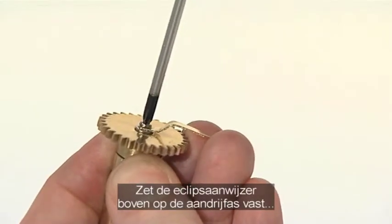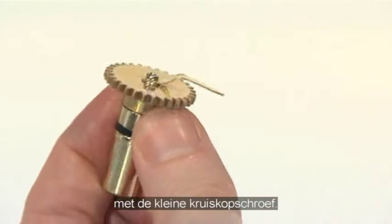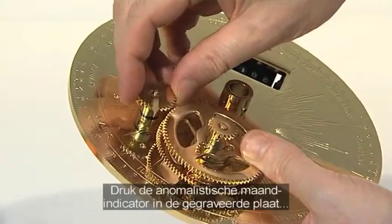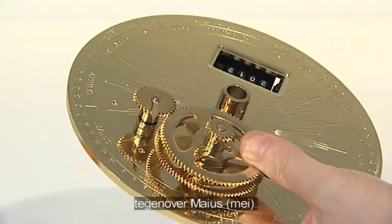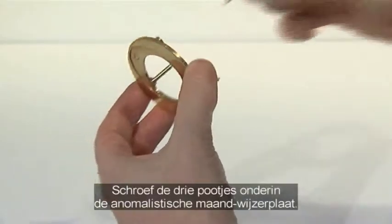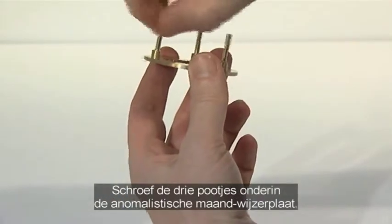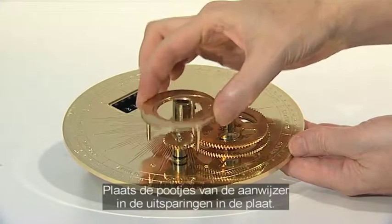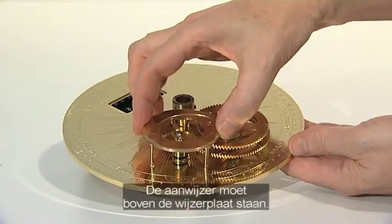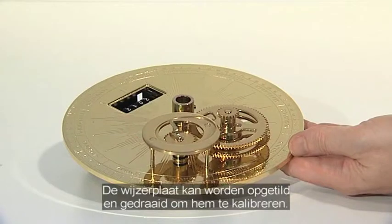Secure the Eclipse pointer to the top of the drive shaft with the tiny crosshead screw. Insert the animalistic month indicator into the hole in the engraved plate aligned with MIUS, May. Screw the three legs into the underside of the animalistic month indicator dial. Then stand the legs of the indicator in the sockets on the engraved plate, ensuring the pointer is on top of the dial. The dial can be lifted and rotated to calibrate it when the model is complete.